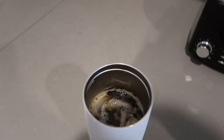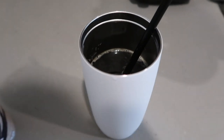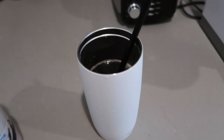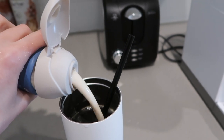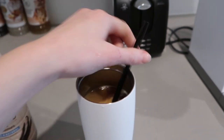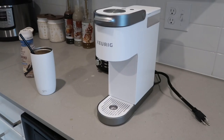Sometimes the ice doesn't fully melt so I'll give it a stir with my straw. I would say this made about 10 to 12 ounces of coffee with the ice and everything. Then I'm just going to add some creamer and some more ice and I'll be ready to go.